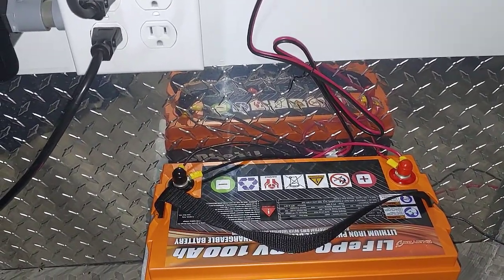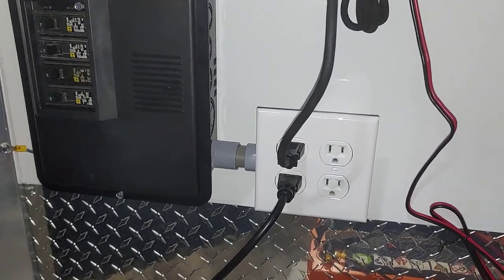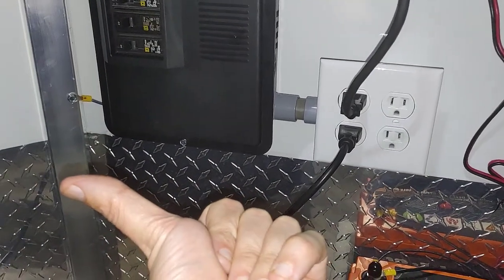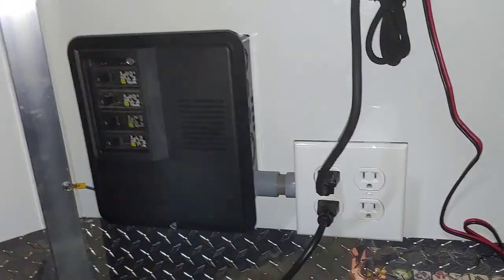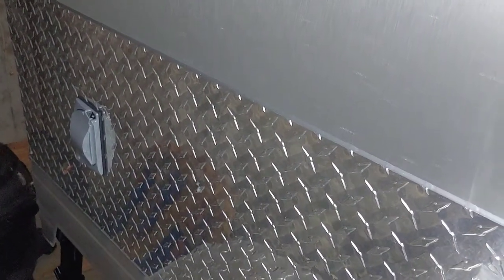Let me give a quick review of the outlets for the 110 system. I added one, and then the other outlets — standard from WeRoll — you get one outlet up front, one in the back near where the air conditioner portal would be, and one more on the other side. I had them add a couple of outlets plus I added this one myself. One outlet is underneath the bed here, which is the 15 amp with a GFCI outlet, and it feeds through the wall to an outlet on the outside that's also GFCI protected and weatherproof.